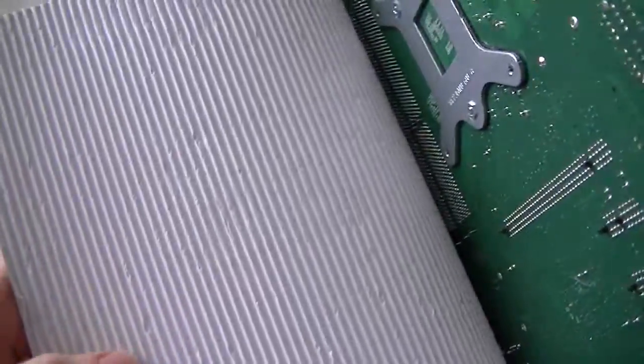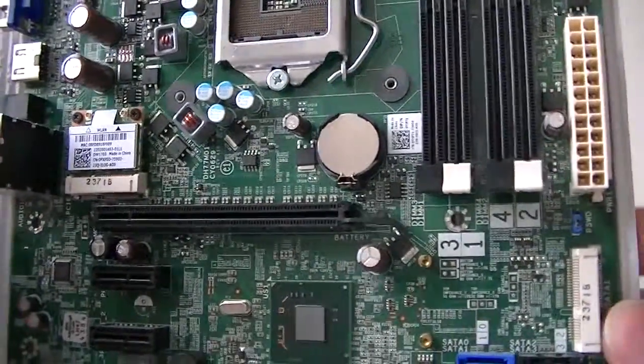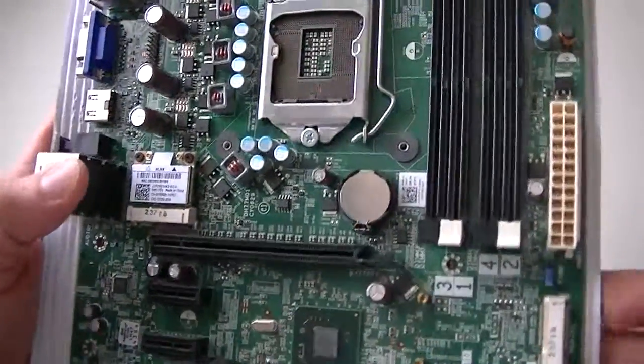So this is a micro ATX installed in a Dell desktop. That's gonna be it guys, thanks for watching, bye.